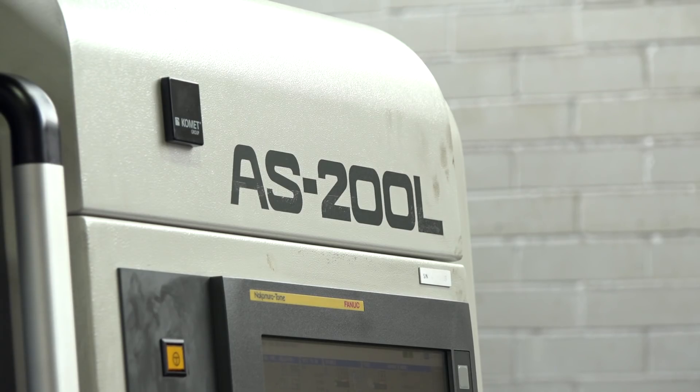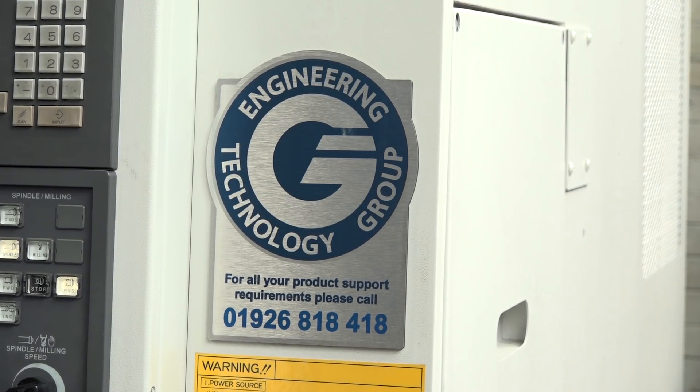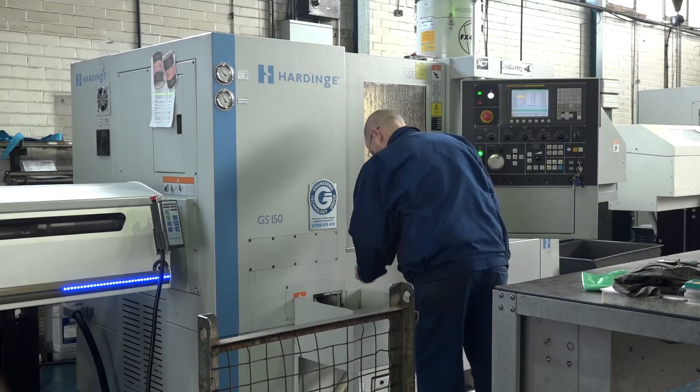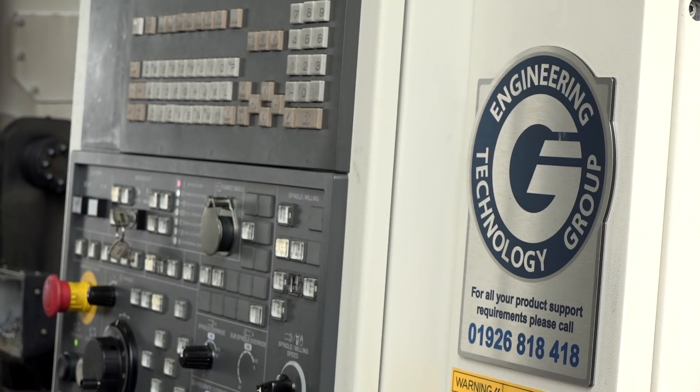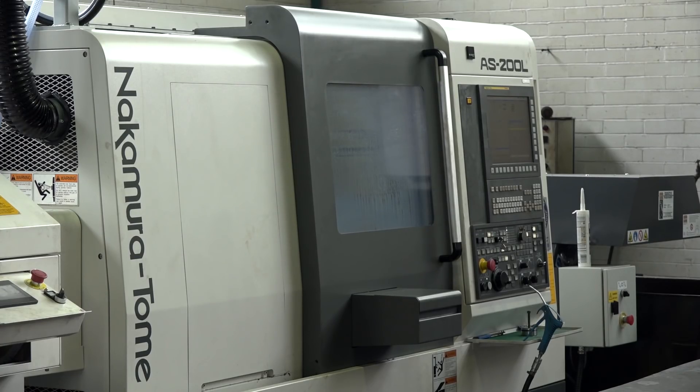Andrew, this Nakamura AS200L — how long has it been in here? It was supplied by ETG, the Engineering Technology Group, just before Christmas. The machine to the left of it is the Hardinge machine you actually won in their prize draw — that was 2016, at the previous Mach. So you've had that machine over two years, and as a result of that success you've now embraced the Nakamura Tone machine.